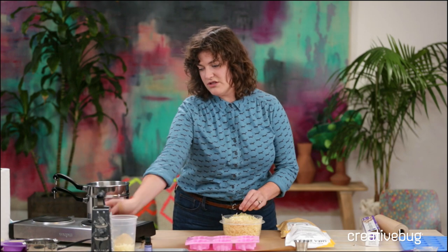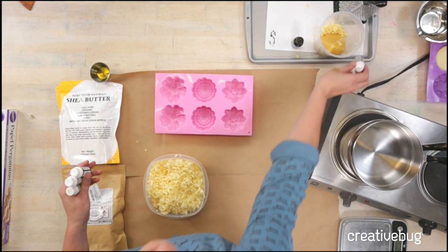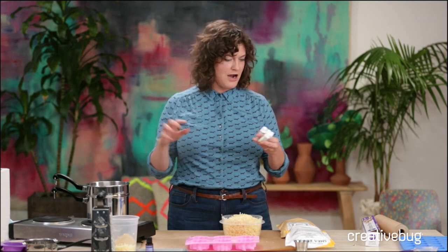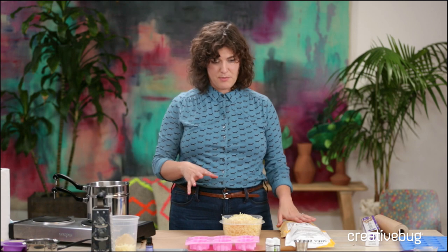For the essential oils, you'll just use whatever blend you are currently digging. You can start simple with some lavender, orange oil, peppermint, or cedar — people really seem to jive with those. Maybe you're a wild and crazy patchouli person; if you're watching Creative Bug, you probably are. We'll be using a ratio of one to one to one: shea butter, beeswax, and mango butter.